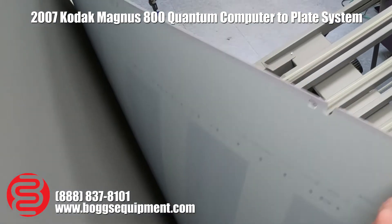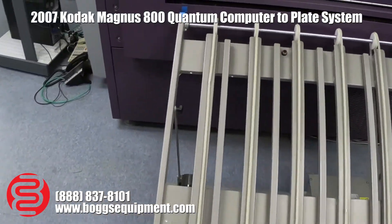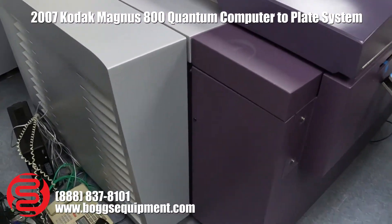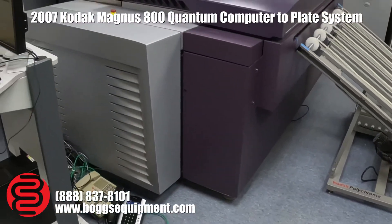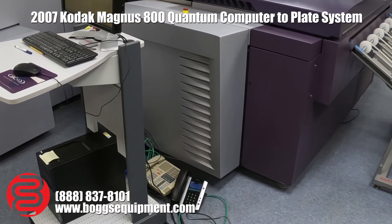Feel free to check our Heidelberg print test videos. You can actually see the work that was created on this plate setter being printed. Those are on the Heidelberg printing press listings. Thank you.